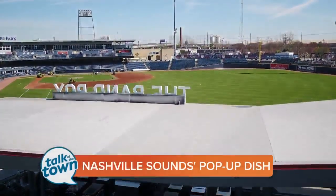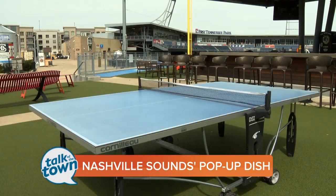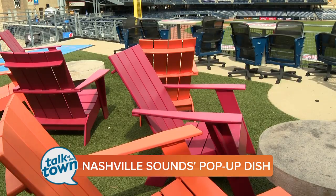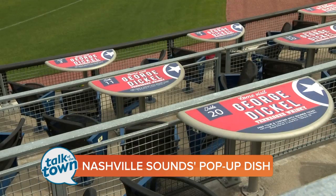Chef Andy Lotto from Josephine's on 12th is helping the National Sounds kick off their new season over at 1st Tennessee Park by bringing over a pop-up dish for the night at the Band Box. He will be serving simple but delicious sausage and peppers and onions on a hoagie roll, and he's in the kitchen now with the recipe.